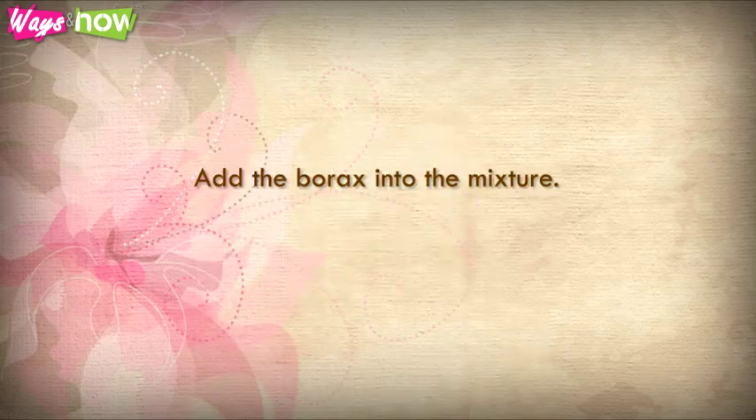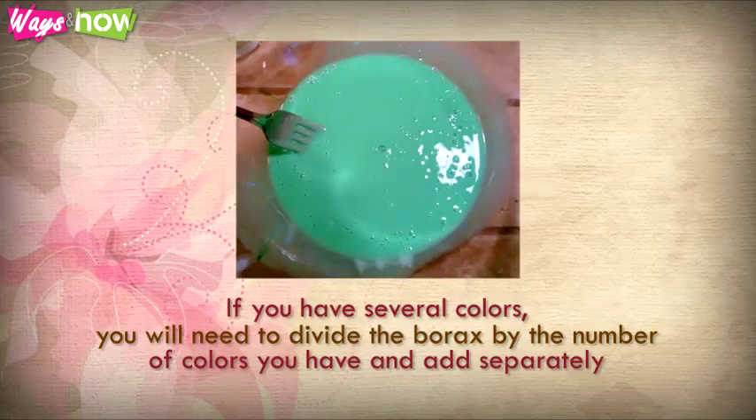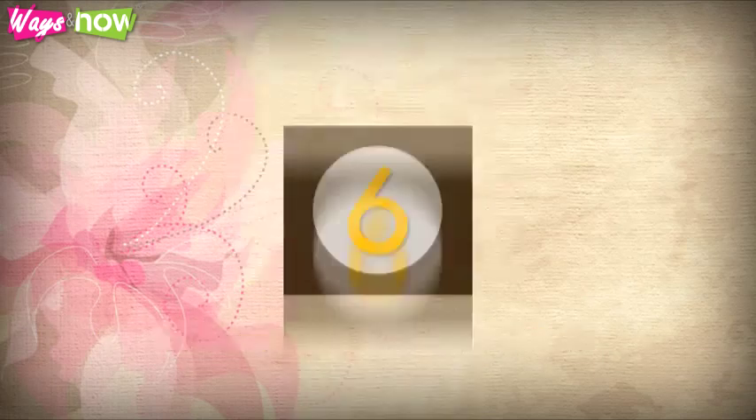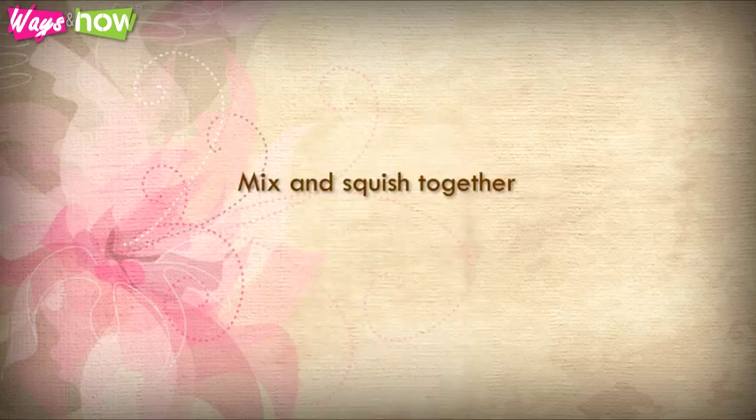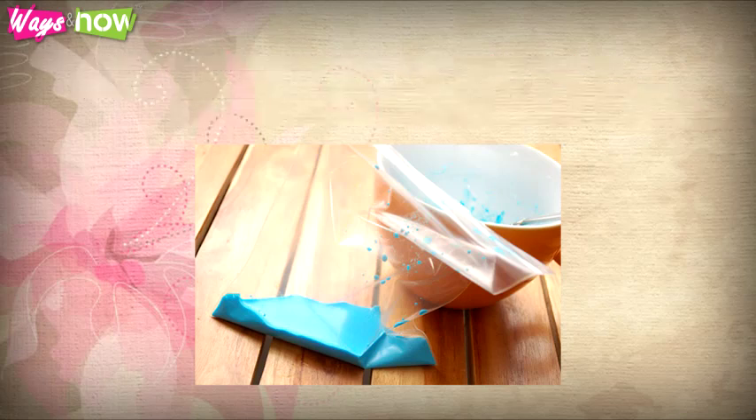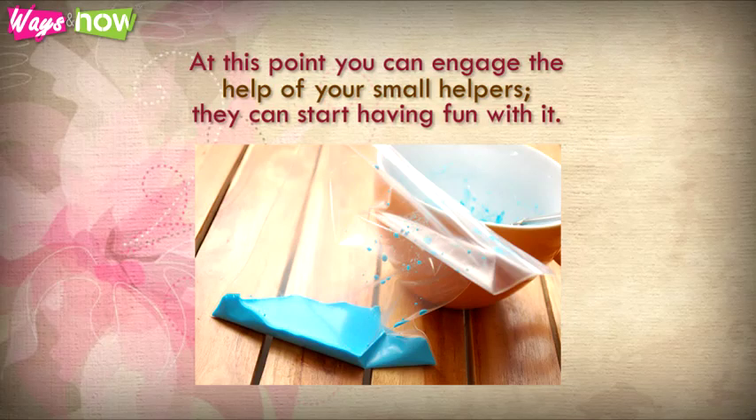Step 5: Add the borax into the mixture. If you have several colors, you will need to divide the borax by the number of colors you have and add separately — quite a pain, as mentioned previously. Step 6: Mix and squish together. To make it easier, you can put the mixture into separate Ziploc bags and squish and knead to incorporate all the ingredients well. At this point, you can engage the help of your small helpers — they can start having fun with it.